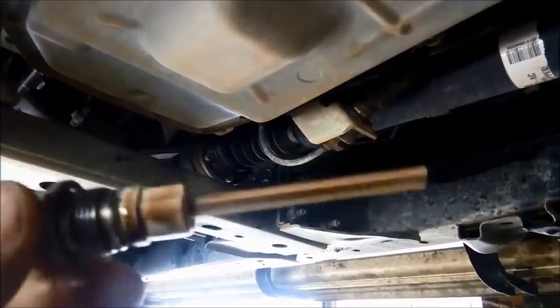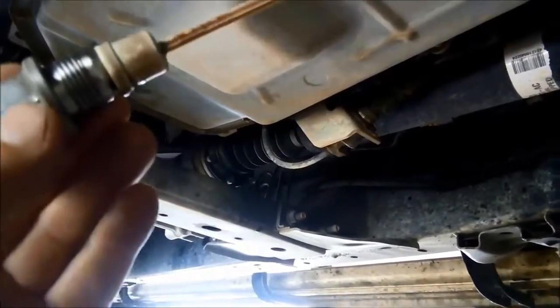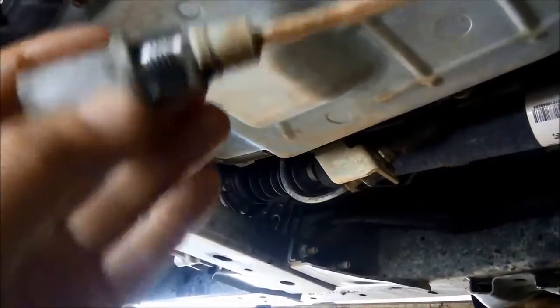And there it is — that's how you check the oil level in it. It's a little bit awkward if you're doing this on the ground. Make sure it's on level ground, and you've also got this hot exhaust running right along there, so it's much easier to do on a hoist.